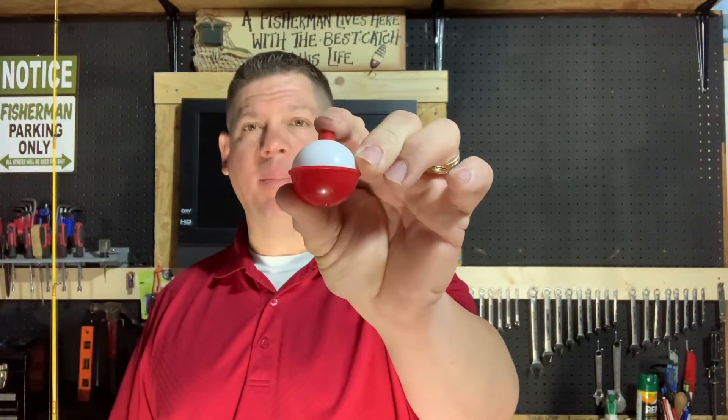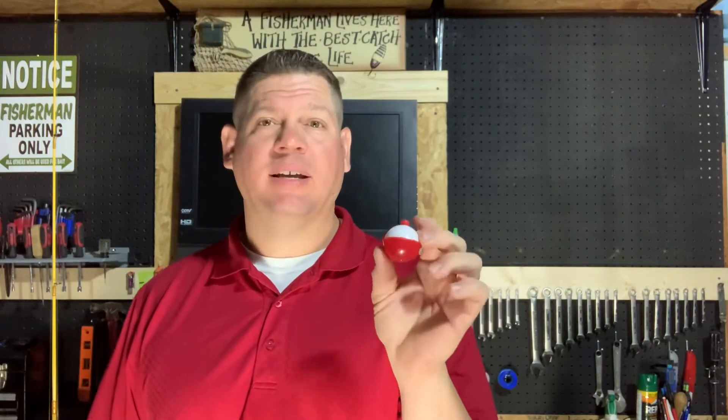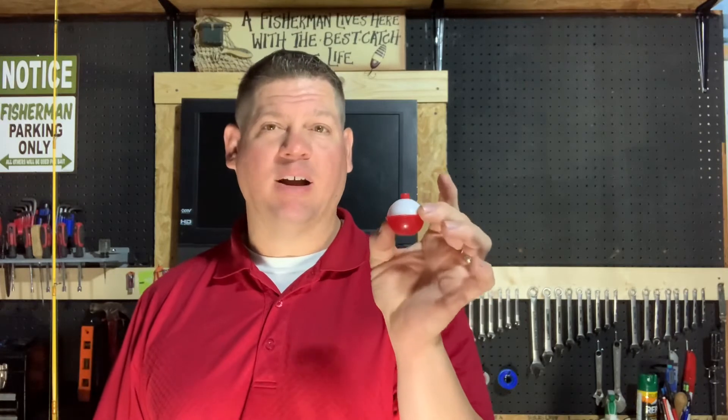So bobbers. We're all familiar with these little red and white bobbers. We've seen these growing up as kids and everything. This is about as basic as you can get when it comes to bobbers. Now the only problem with these bobbers is because they are round and buoyant, they can be a little hard to see subtle movements in the water.